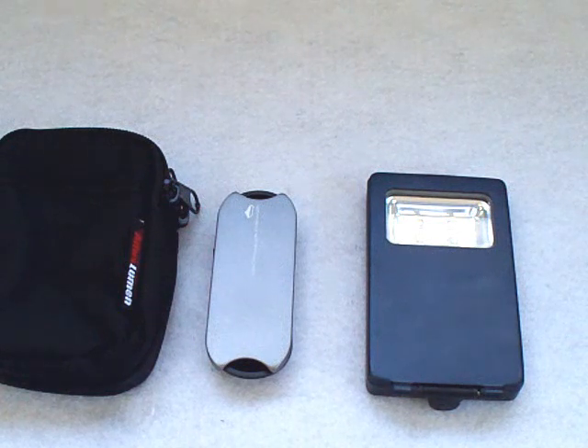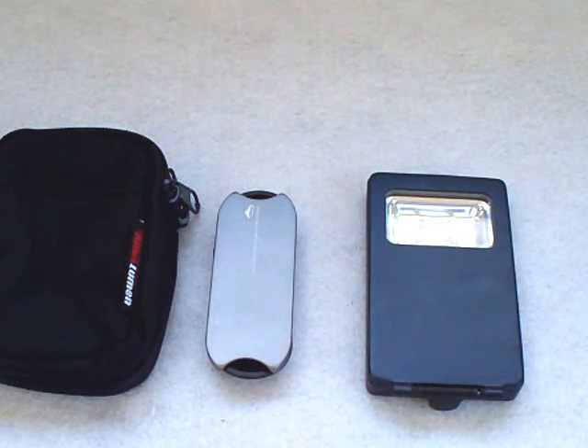I hope you guys enjoyed the review — totally different kind of light, and most people have never seen anything like this, including myself. I was very happy with it. You can look forward to the review of the Tri-L model coming soon. Thanks for watching, I appreciate your time, and I hope you enjoy the rest of your day.